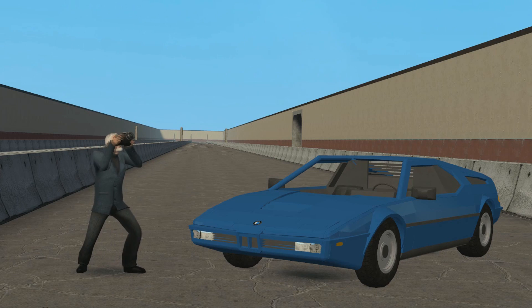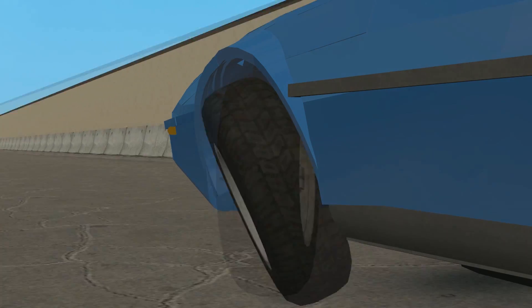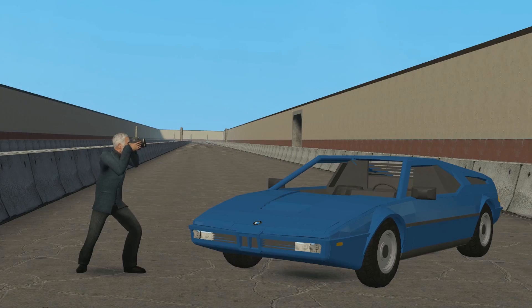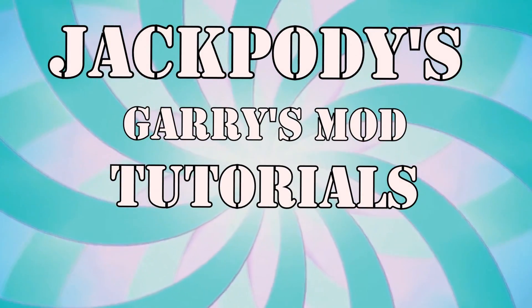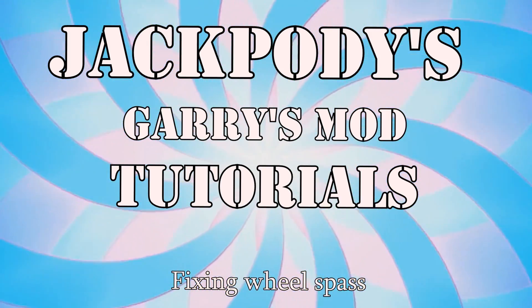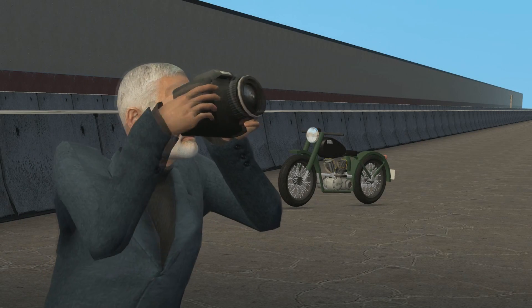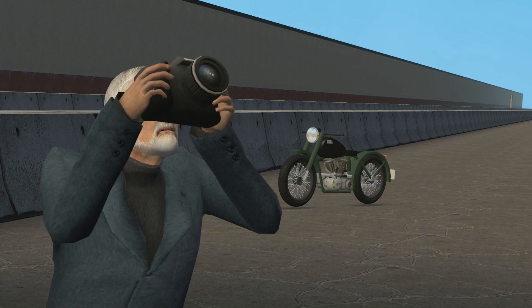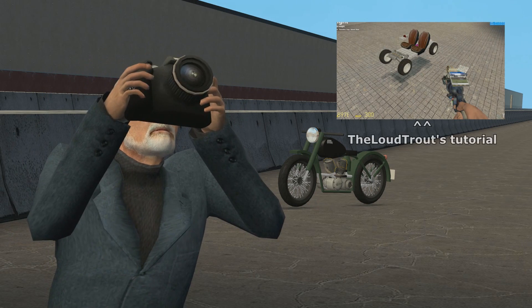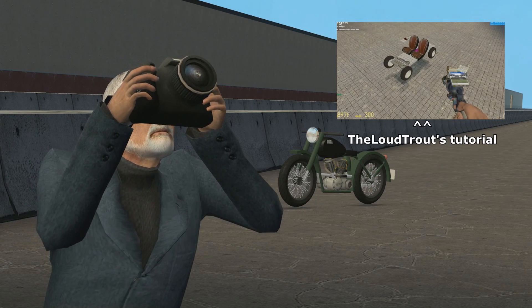Do you want to fix a car like this one? Well, it's your lucky day! All the theory and testing behind this tutorial was created by a friend of mine called the Loud Trout. It's incredibly simple to do and since he was able to figure it out, I bet you can figure it out as well.